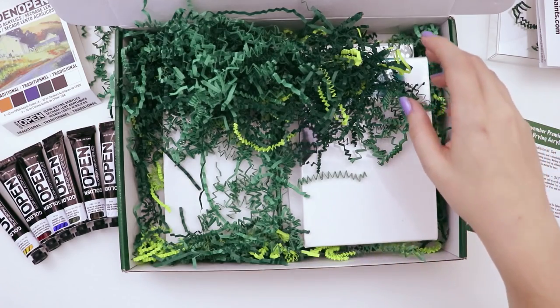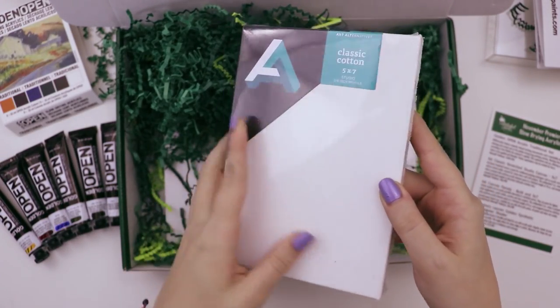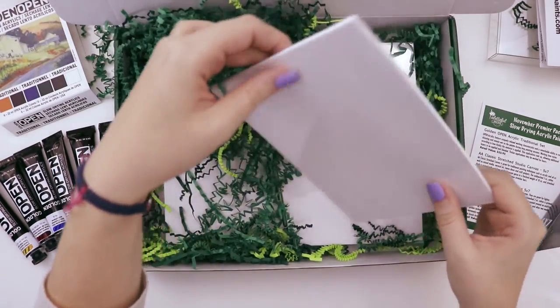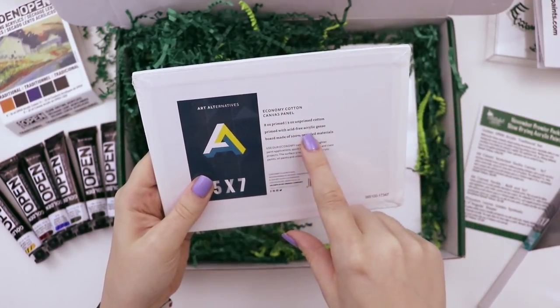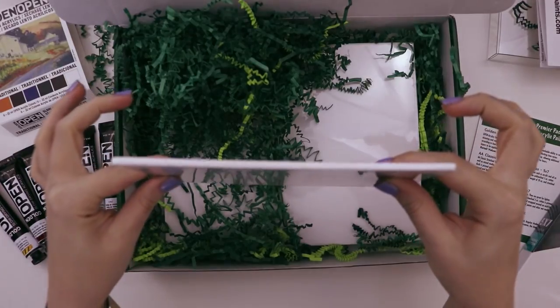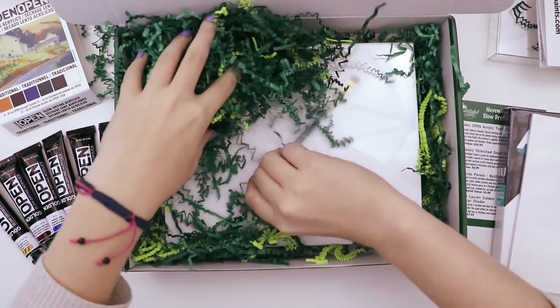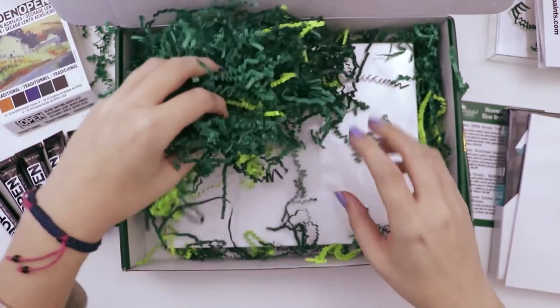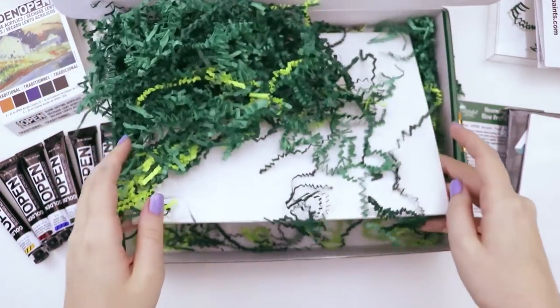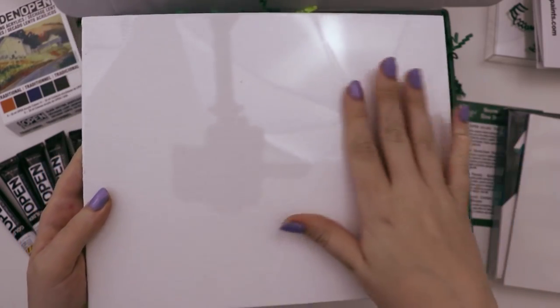I see a bunch of canvases. This one is a 5x7 Alt Alternatives classic cotton canvas. Oh, there's a weird little flat one — this is a 5x7 economy cotton canvas panel, pre-primed with acid-free gesso. Look how skinny that is — same size but flat. Oh, and there's a really big one, and a paintbrush — it's green just like the rest of the box. There's a theme here. And lastly, another flat one. No shadow — look at that, no shadow!